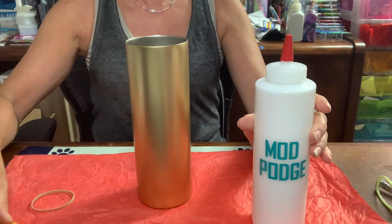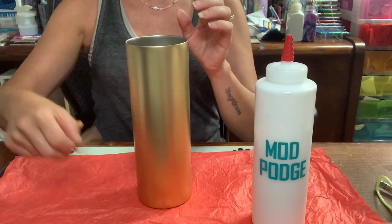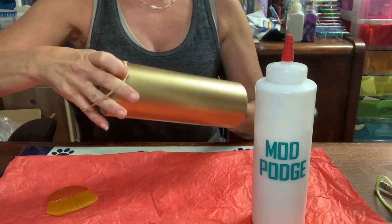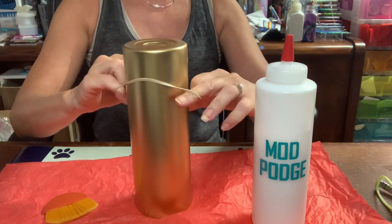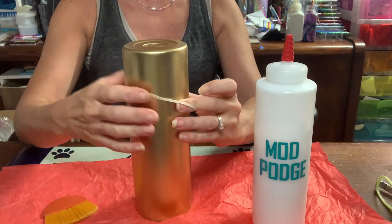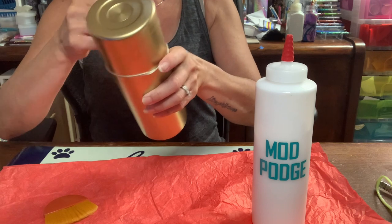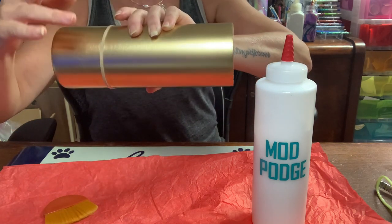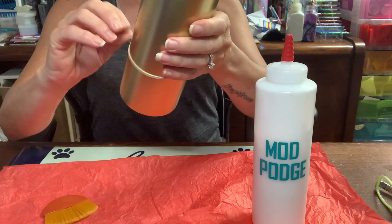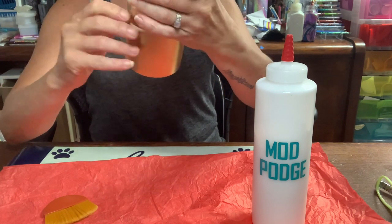I'm going to take my Mod Podge brush and a rubber band. What I'm really doing with the rubber band is marking off where I want the glitter to stop, because I'm going to be glittering the bottom. It doesn't have to be perfect — it just marks here is a stop, so I know how much glitter I want at the bottom.